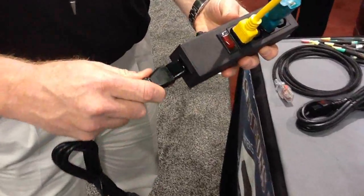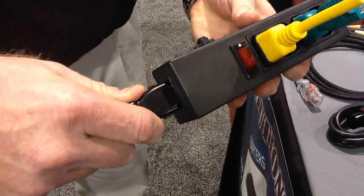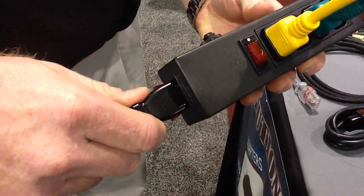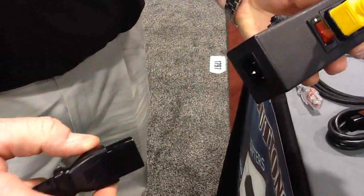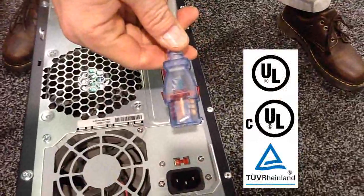No extra hardware or add-ons are needed for the Auto-Lock cord, which makes it a true universal fit for your power cord needs. It is even available in a black or clear connector. In addition, it has UL, CUL, and TUV approvals.